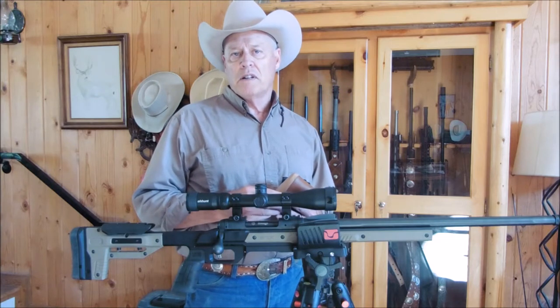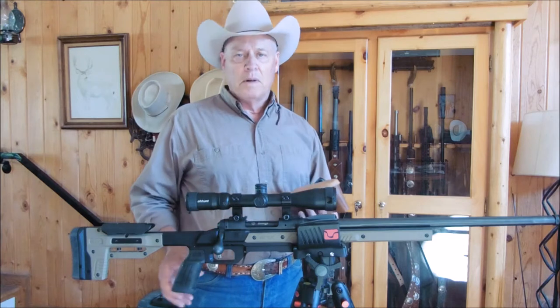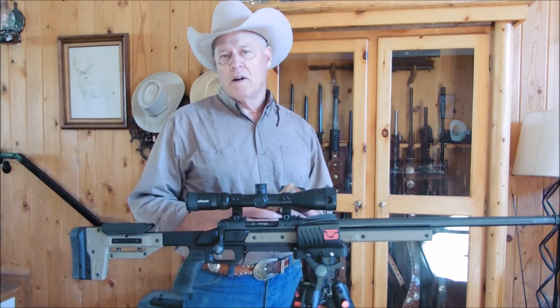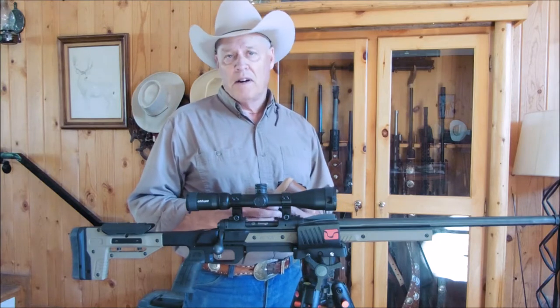This is my first, this is my entry level. This is probably not what hunters are used to, but no matter what, it just flat looks cool and if it shoots well, I'll be very, very happy.